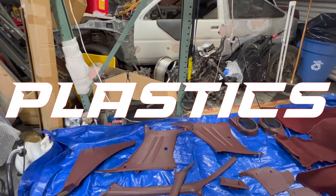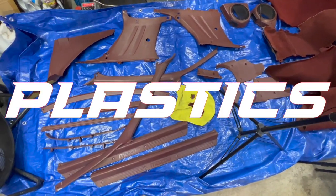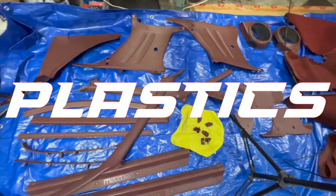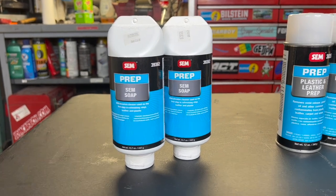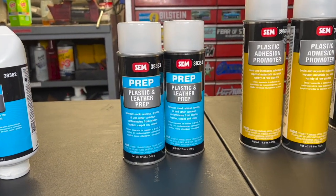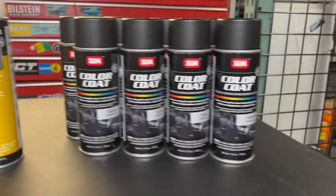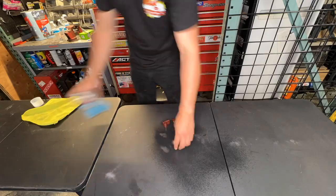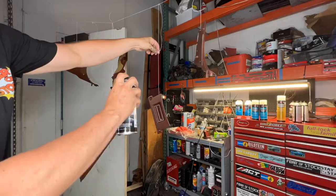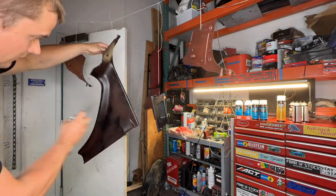Plastics. After spending some time researching, I learned the best product to go with for the plastic was going to be SEM. If it's good enough for professionals, it's good enough for me. I went ahead and bought the whole product lineup — wasn't exactly cheap, but I knew it was going to be worth it. It's a four-step process: clean with the soap, spray the prep, spray the plastic adhesive promoter, and then paint it. It's a very simple process.